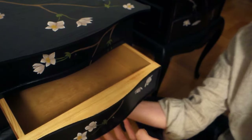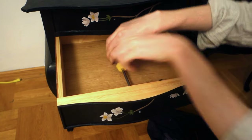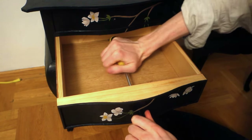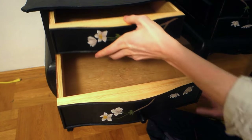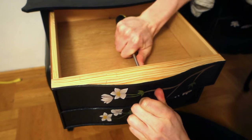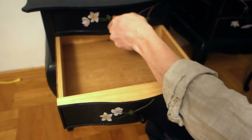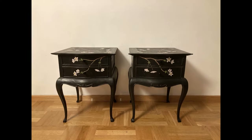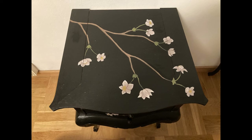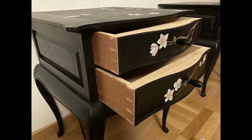And with that the painting is done, so all that's left to do is attach the drawer pulls. And there we have it — my new bedside tables finally complete. Thank you all for watching and I hope to see you soon. I've got some tool-making projects lined up to begin the new year with, so that's what's coming next.